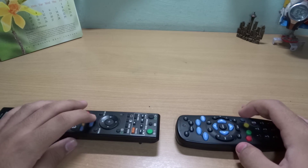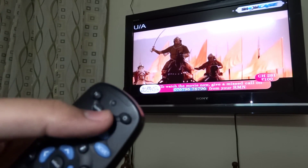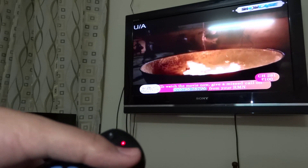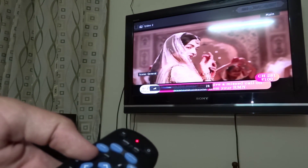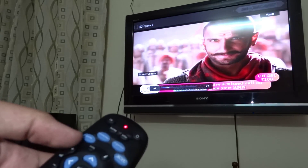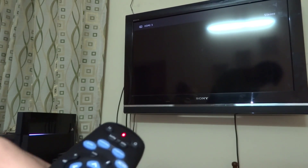Our remote has been configured now, and I'll show you that it is working with the TV. Press the UNIV button on your remote to activate the universal remote mode. You will see the red light will stay on, which means the universal remote feature is on. You can see all the features are working perfectly — I can do volume up and down, change the source — and the remote has been configured successfully.